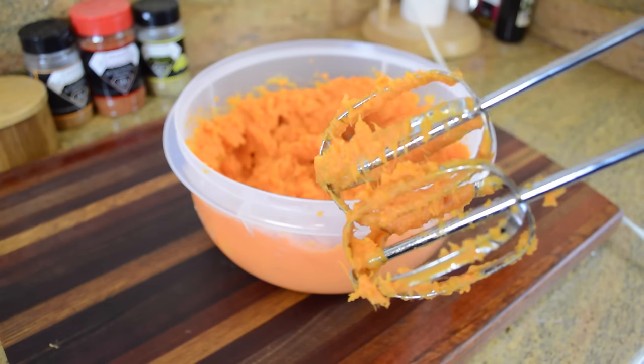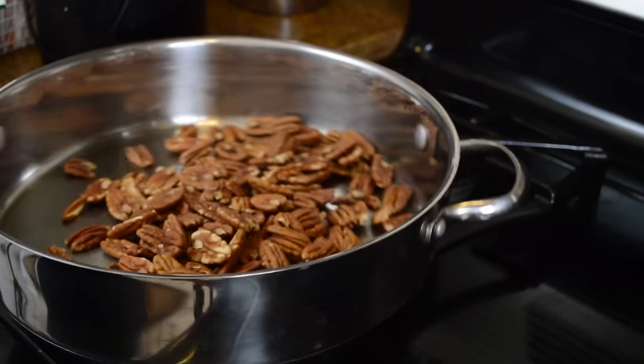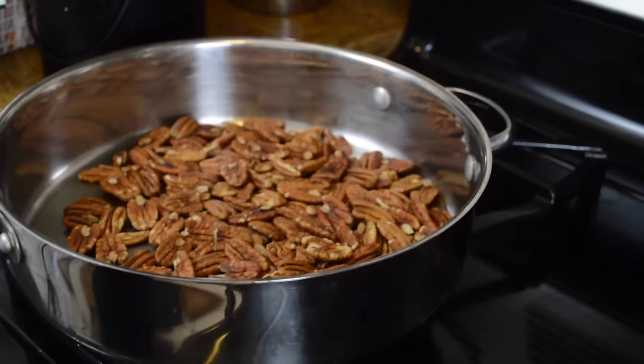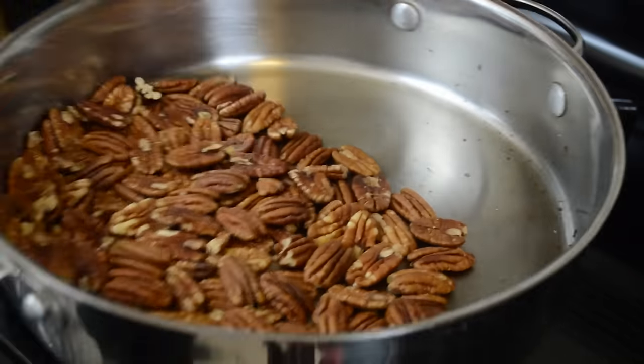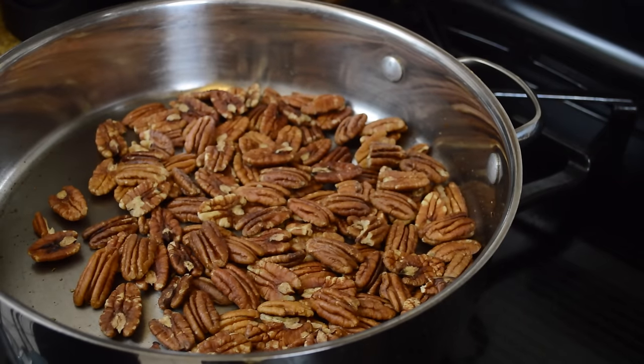Now let's move on to our pecans. I'm just going to take some pecans and put them in a dry pan over medium-high heat and roast them to let the natural oils come to the surface. This only takes about three or four minutes. You don't get to walk away, so make sure you watch them really closely.